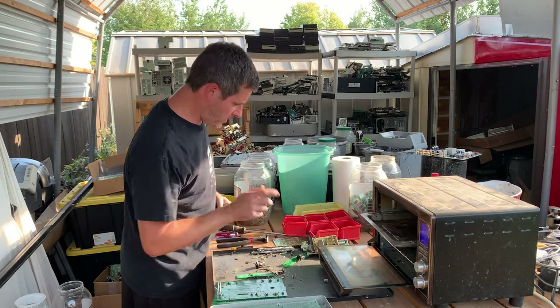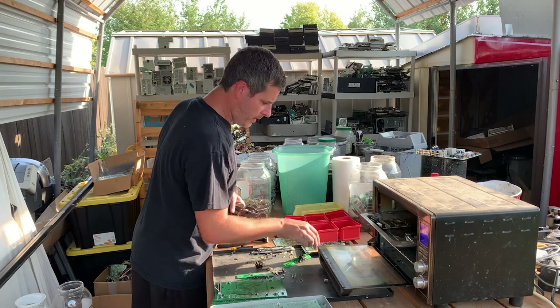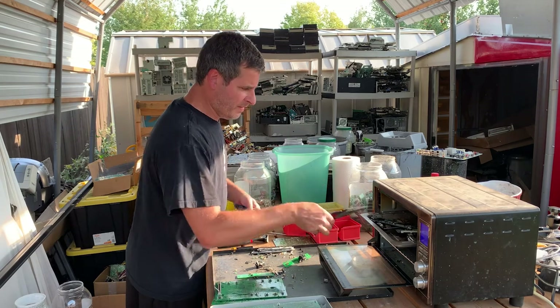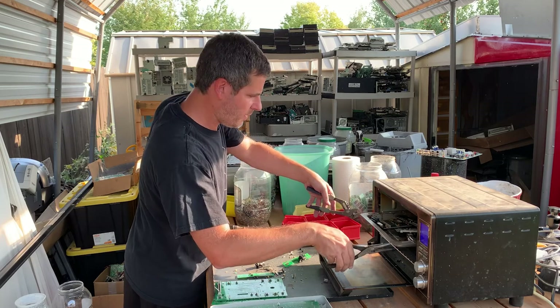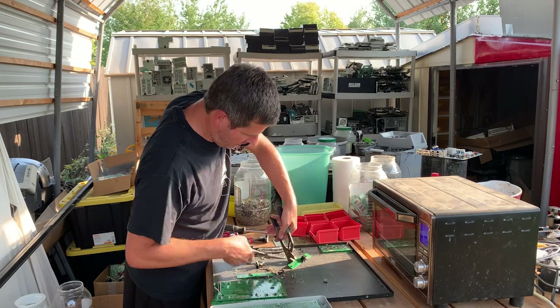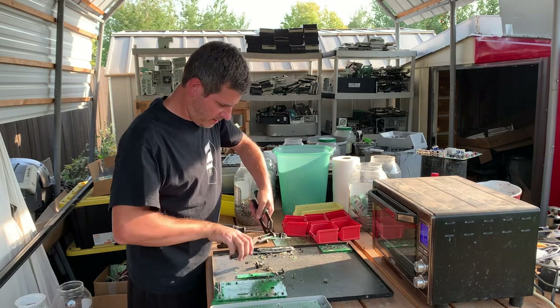We're going to start you over and put in a few more boards — throw a few in at a time. Don't want to overpopulate, don't want to overfill this, otherwise the boards on the bottom take too long and then it just burns the circuit boards.